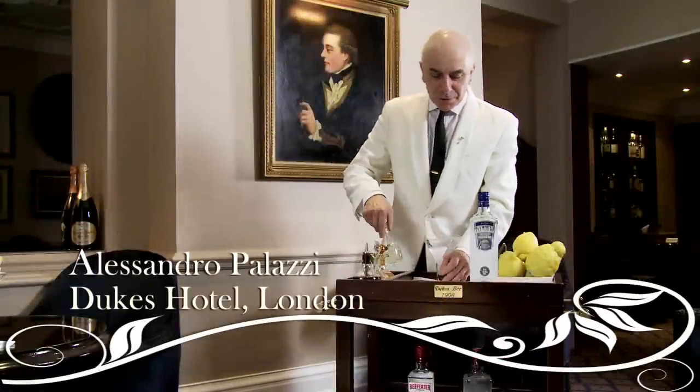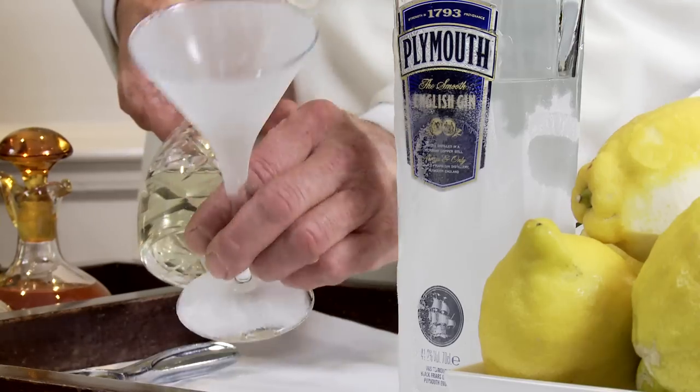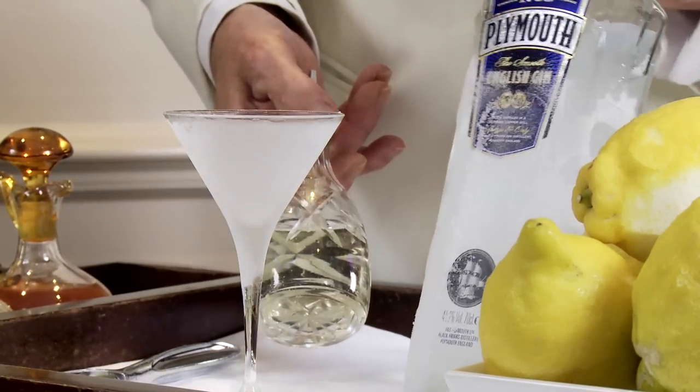Hello. Now we're showing how we do the Martini Dukes, which we've been doing for many, many years. We have a frozen glass, frozen gin — Plymouth.